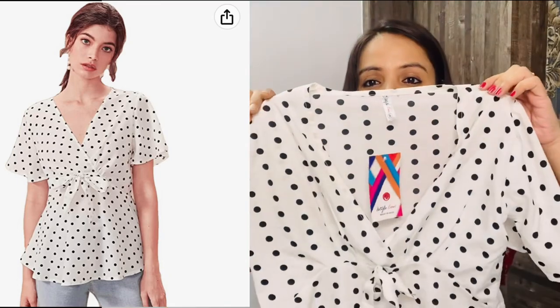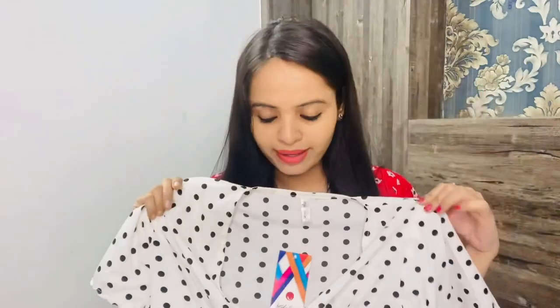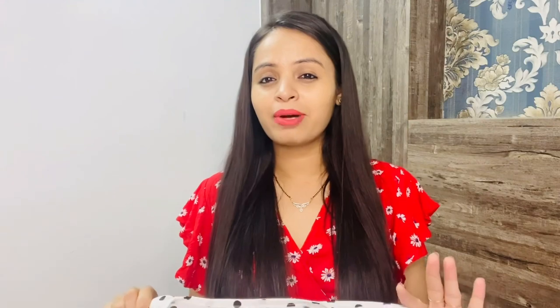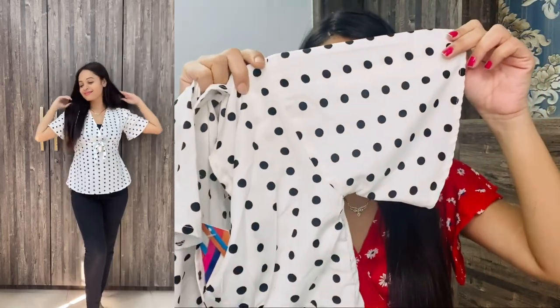Coming to the next top — this is also a wrap top. I picked it in white, and you will see black polka dots on it. It is very beautiful. It is also very affordable — I think it is only around Rs. 299. Talking about detailing: the neck is very deep, so you would want to wear a spaghetti underneath. The fabric is polyester and very soft. After wearing it, it looks very trendy, so you can definitely consider it.